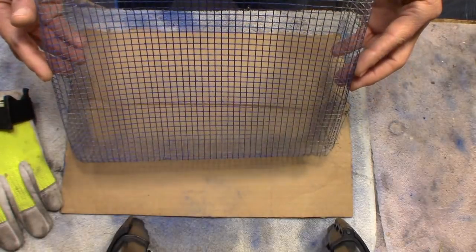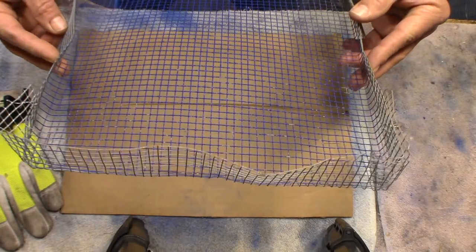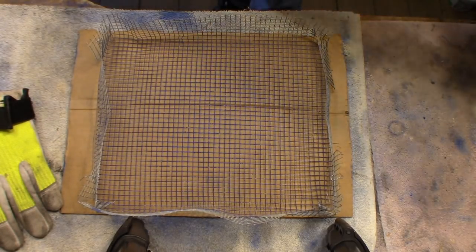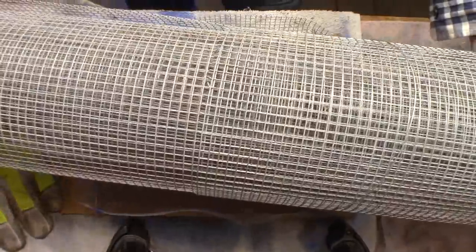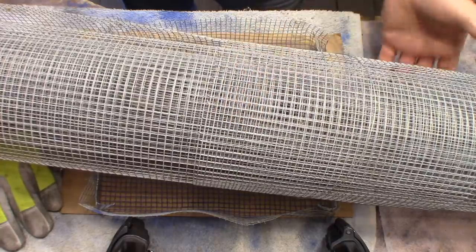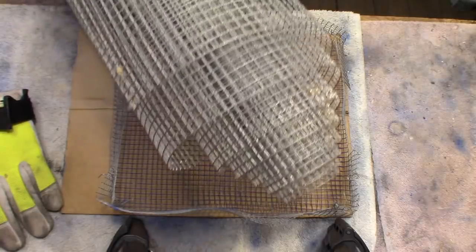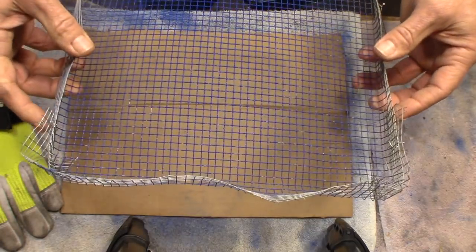Now I know there are other ways of doing this but this is my favorite way and it's cheap. In order to make a basket you get a roll of hardware cloth like this — it's called the quarter-inch hole hardware cloth. You buy it at the hardware store in a roll, and then you can make as many baskets as you want with a big old roll like this.